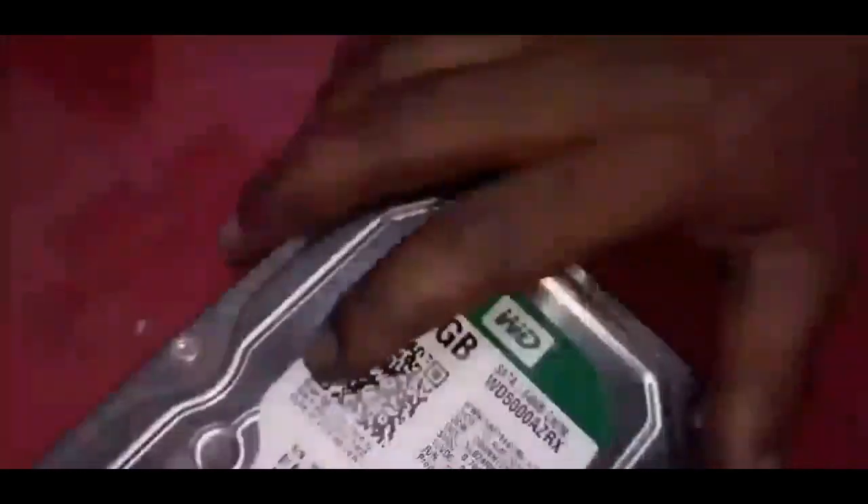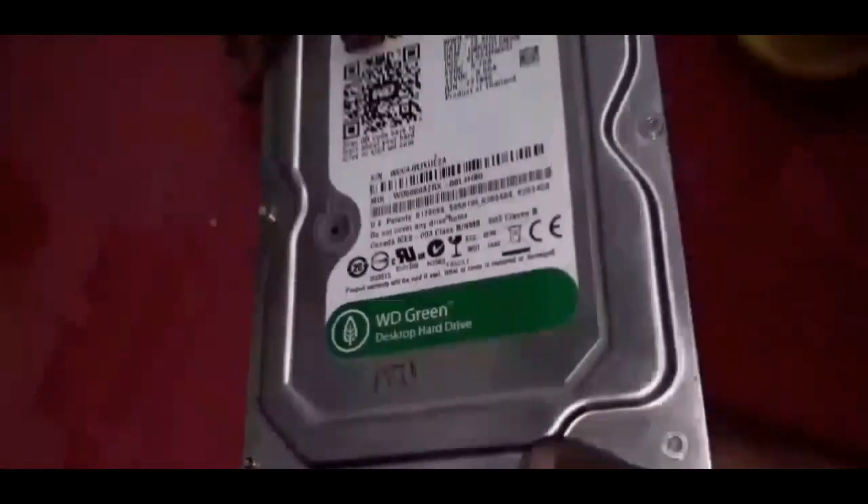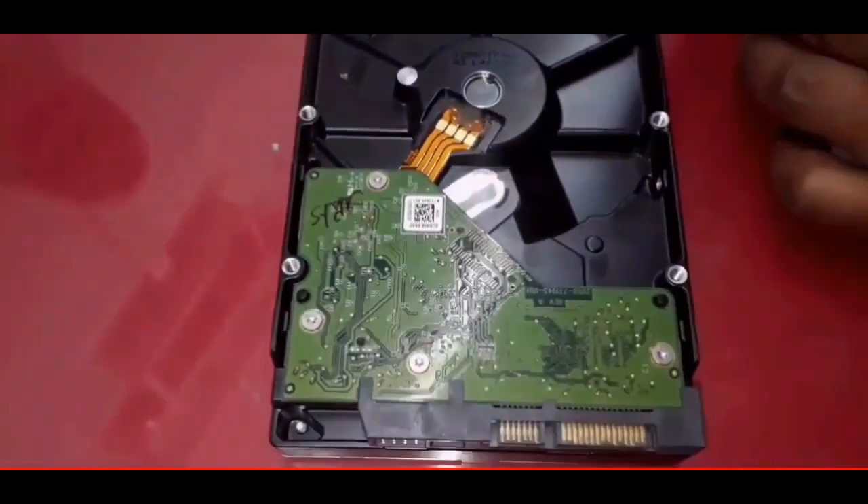Hi guys, welcome to my channel, Premium Solutions. This is Sadeesh. I'll show you how to repair your device. Let's go!